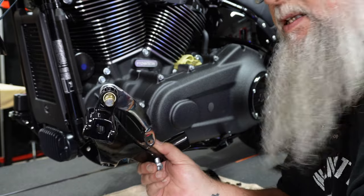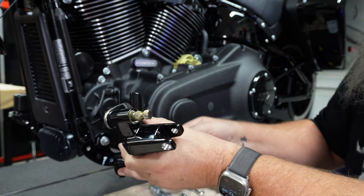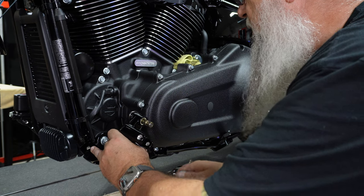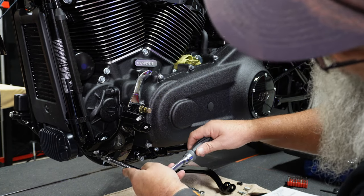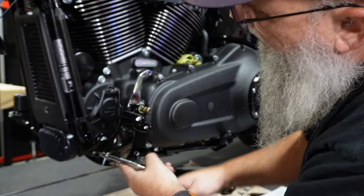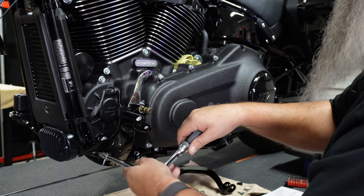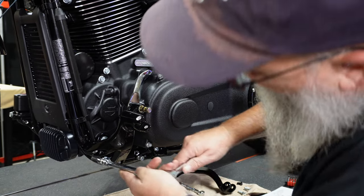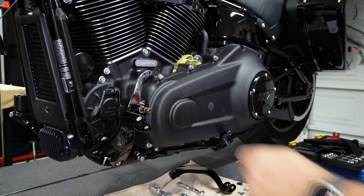With the inner shift lever seated in from the back, I take the supplied T45 bolt and start getting that in there. I get that one bottomed out lightly, start the second one so everything lines up — making sure I'm not pinching the clutch cable. Both are in there good, so now we go ahead and torque those down. They've got Loctite on them so that'll help hold, and the bracket is mounted.